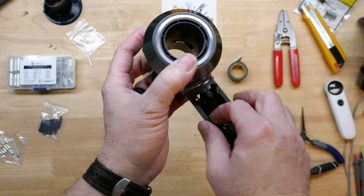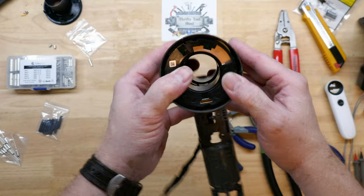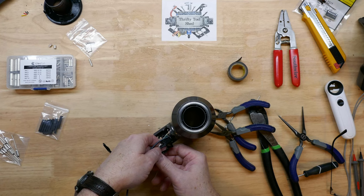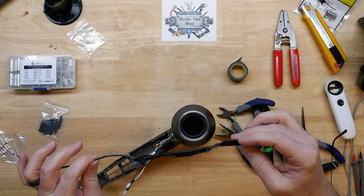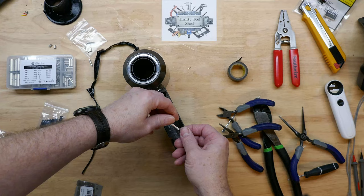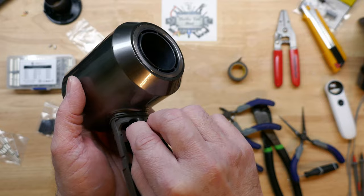That feels good — locked in. The wires are fully out and nothing's pinched. We'll get the tape off and take a better look. That's why we left a little flap at the end — to pull it off easily — because we started the tape on the scrap wire, not on the Dyson wires. I'm also going to tape up this white wire since I nicked it with the razor when cutting the heat shrink off; it'll be covered by the handle, but I'll heat shrink it later.